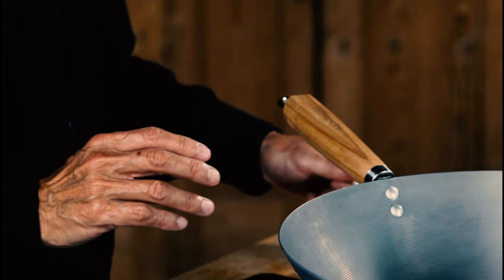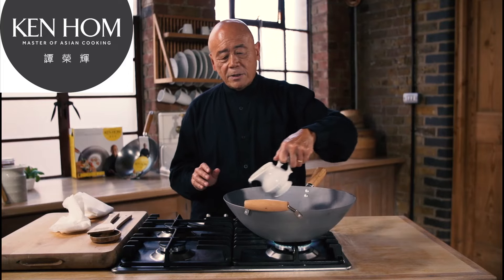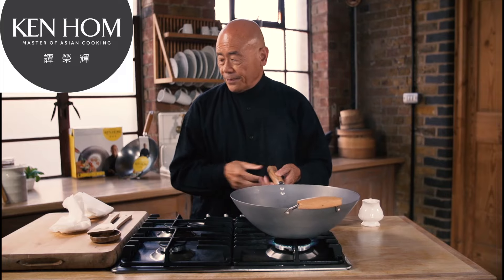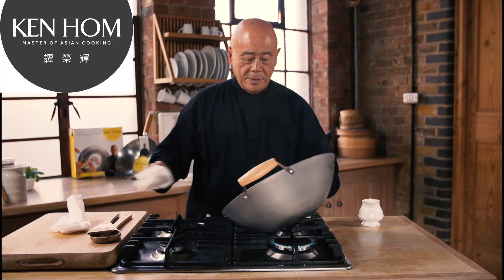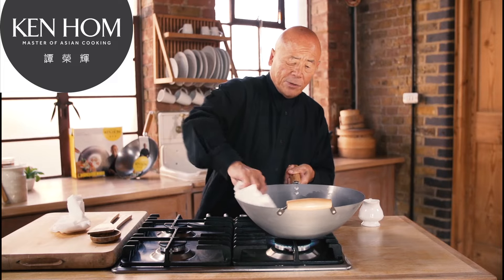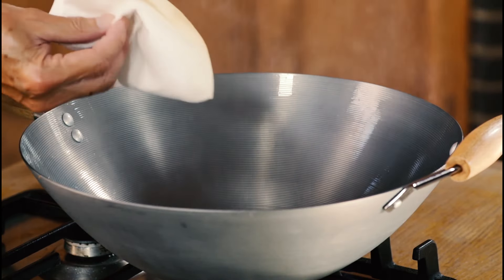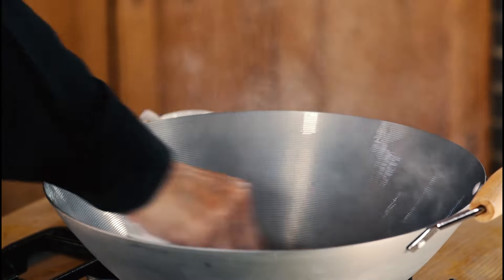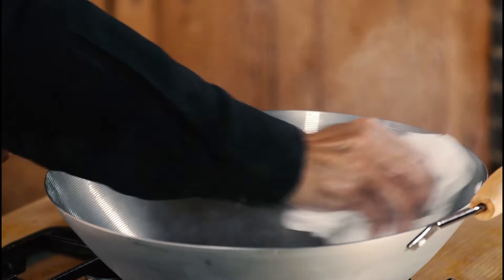Heat the wok up after you've scoured it and add a coating of oil all over the surface of the wok. Now, take some kitchen paper and rub it all over the surface as I'm doing here. It starts getting dark like this — that's fine — and let it sit on the heat for a few minutes. It doesn't matter if it smokes up like this.